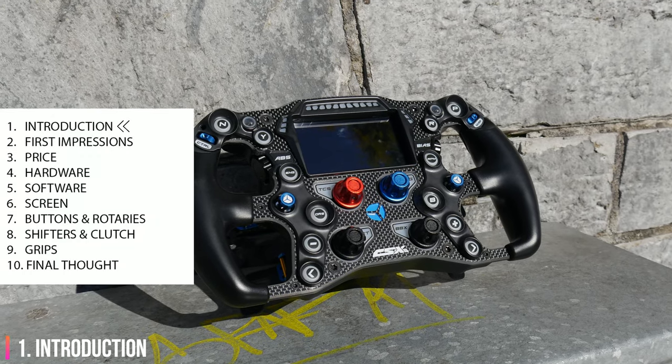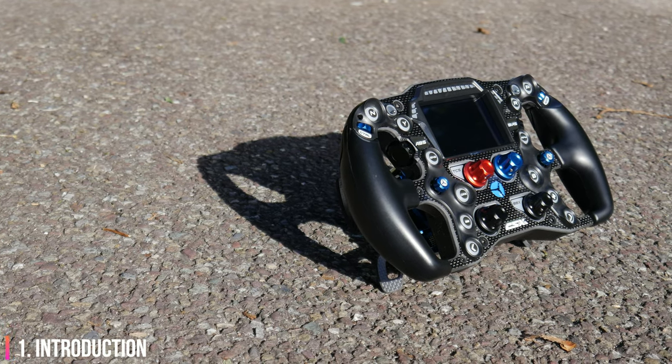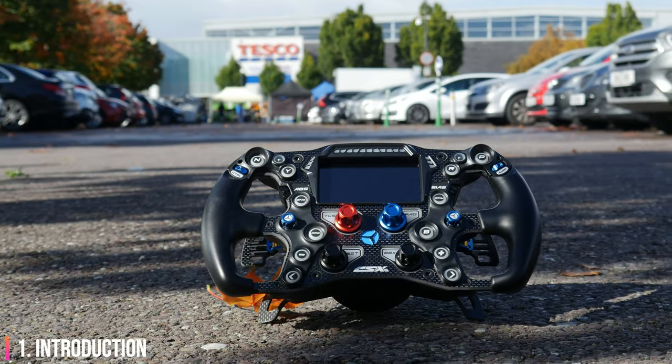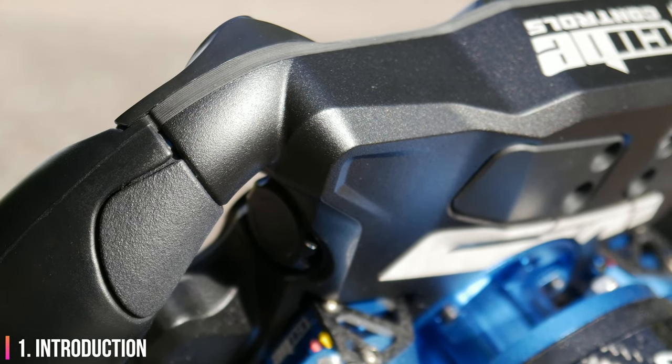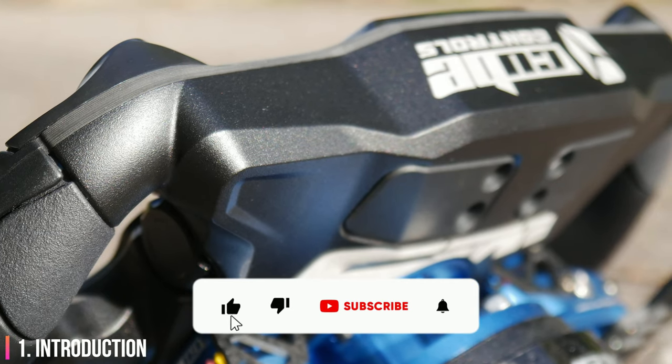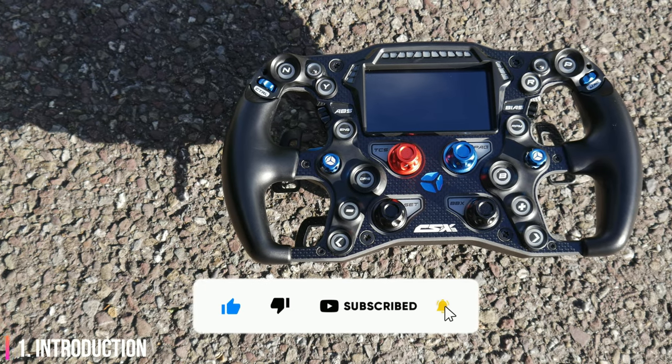On the left you'll see all the sections in this video. I've put timestamped links to each section in the description below. While you're down there please hit the thumbs up button to help YouTube suggest this video to others like you. 70% of the people who watch my videos are not subscribed. Please consider subscribing and hit the notification bell if you want to be notified about upcoming reviews.